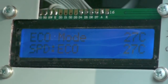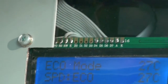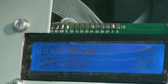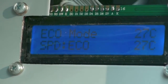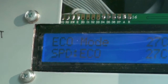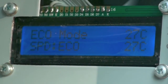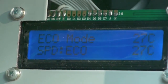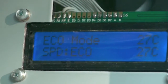It runs all day, slowly filtering the water on the economic mode. When the water temperature drops too low, the heater automatically turns on — it's an analog device — and the controller, through the thermometers, sees that the water temperature has increased and turns the pump to higher speed.